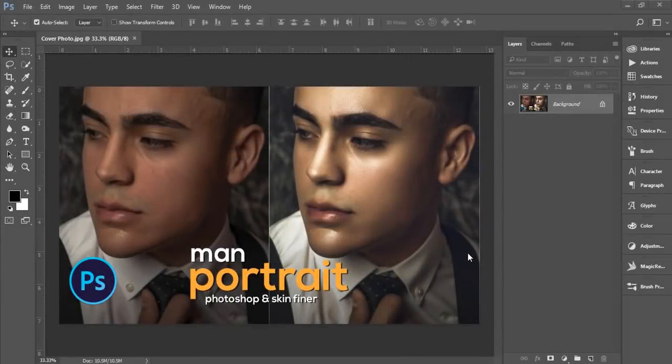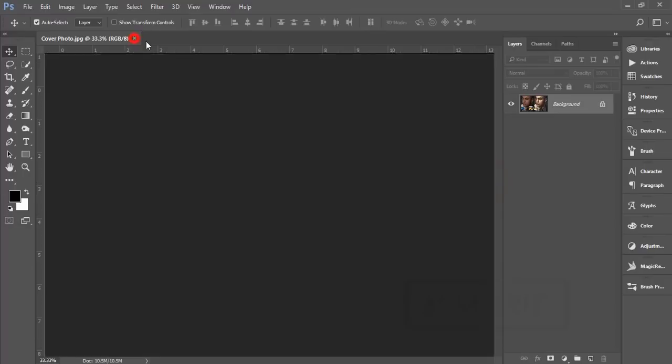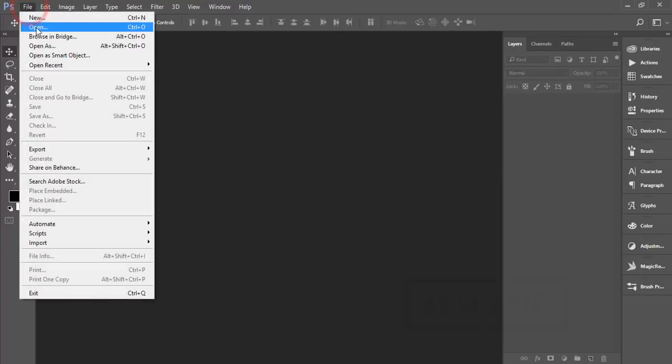Hello everyone, this is ASMR IF, welcoming you to my new Photoshop tutorial. Some of my fans requested a tutorial about man portrait retouching or skin retouching. I'll make this tutorial for those who requested on Facebook, Twitter, Instagram, and YouTube. If you are new to my channel, please subscribe and hit the bell icon for new notifications.